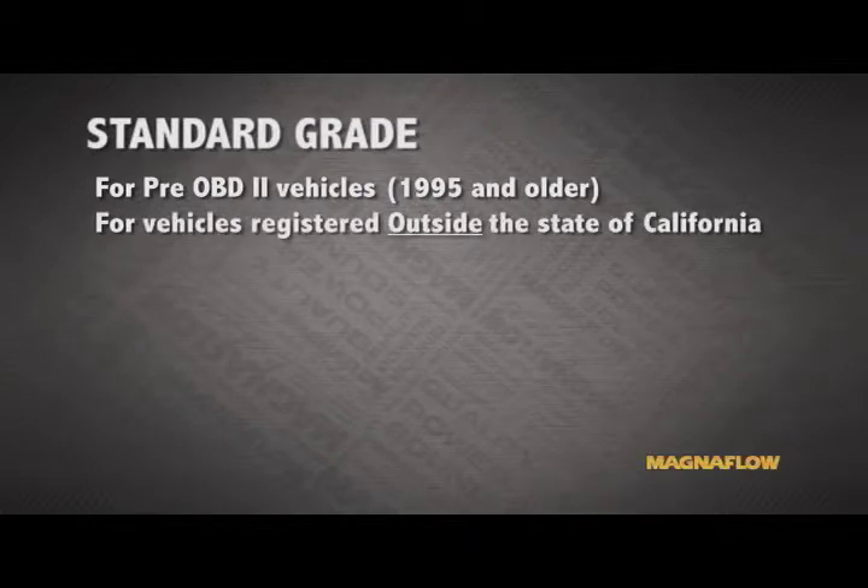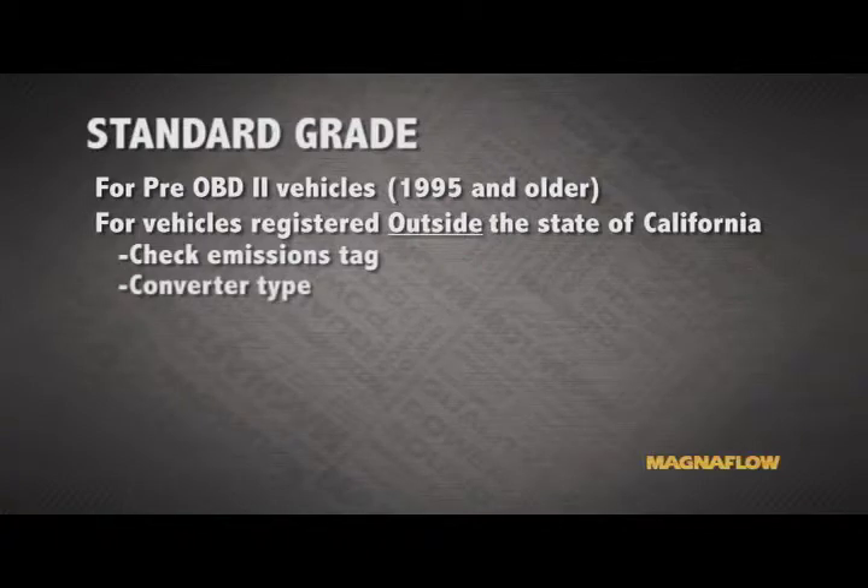For 49-state applications registered and operated outside the state of California, we'll need to first reference the emissions tag. On the emissions tag, we'll need to determine what type of converter is on the vehicle.